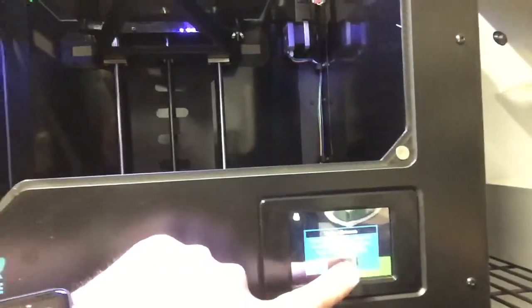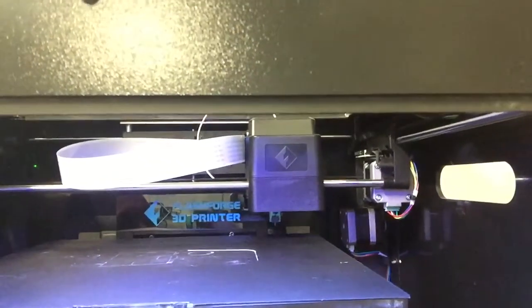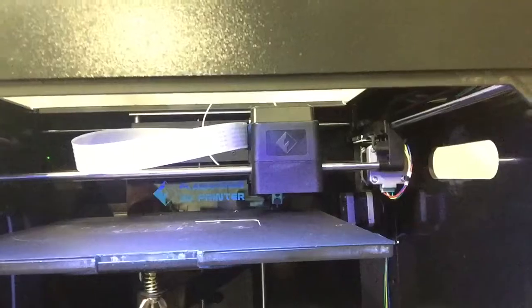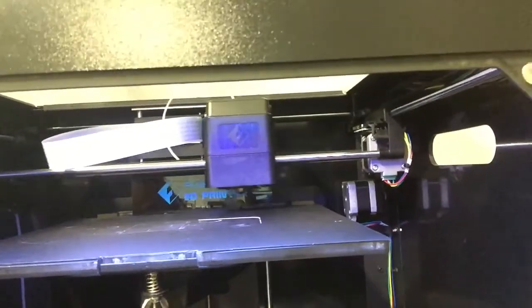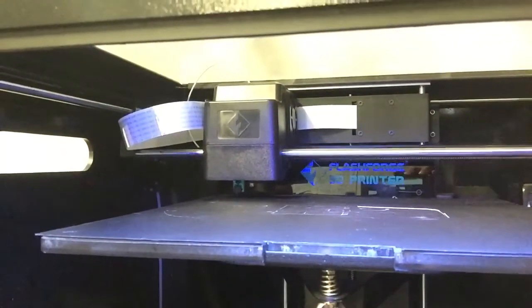We'll hit OK and it's checking again. So what it's doing now is just checking the other few points on the printer.